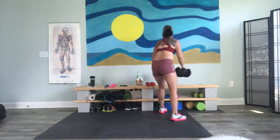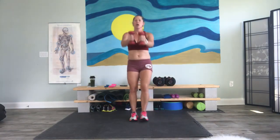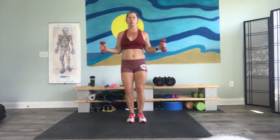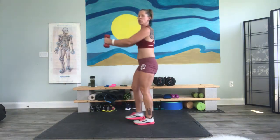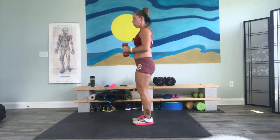Good job. Put those weights down for now. Grab your lightweight — I have a set of fives. Here we go. Serve that beer to the front and open. To the front and open. Give your buddies one. Everything should be on fire right now.